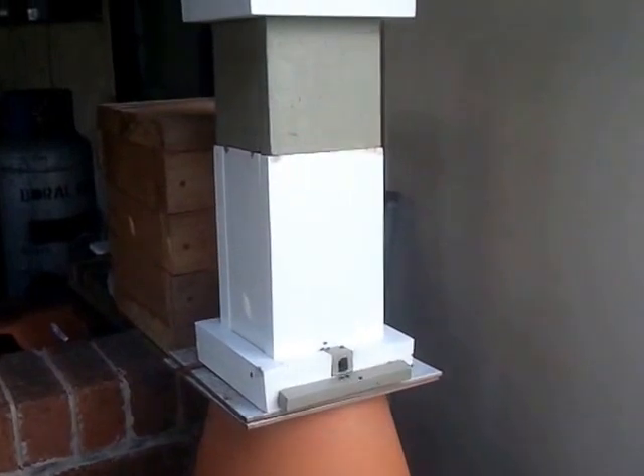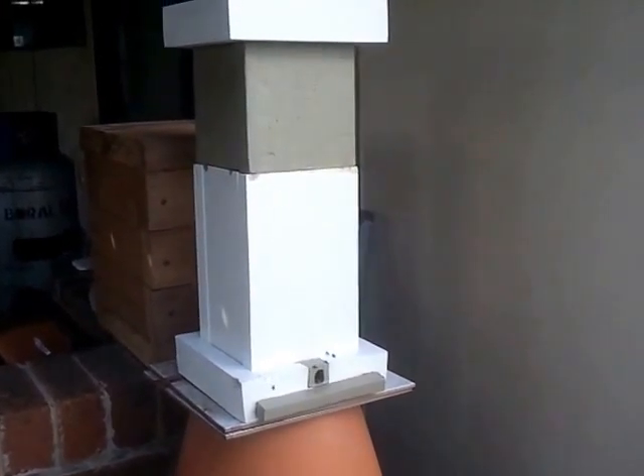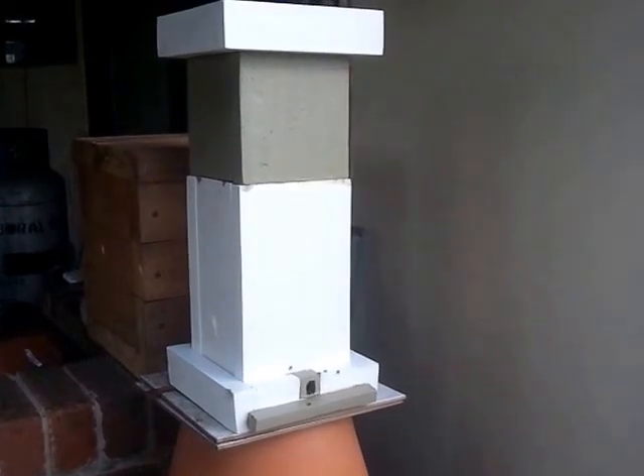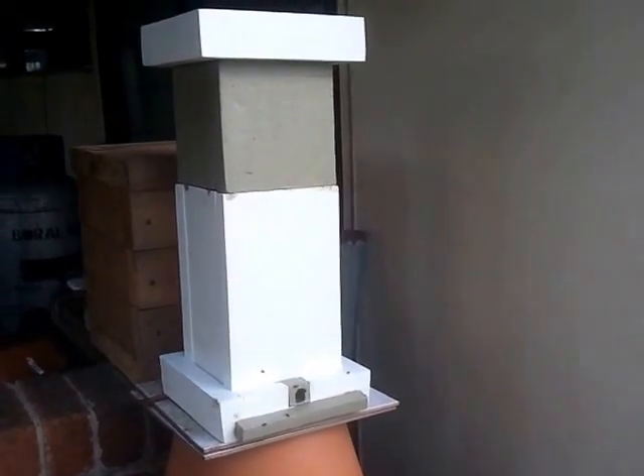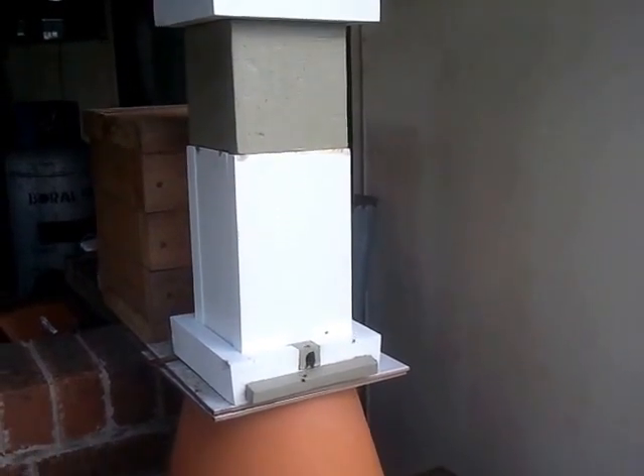Now the induction went well, and I've just separated it — probably about half an hour ago — from the main hive. Put the plug in. So this hive's now on its own and we're going to manage it and see how it goes.